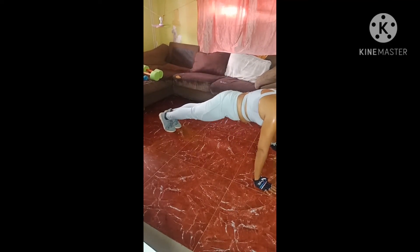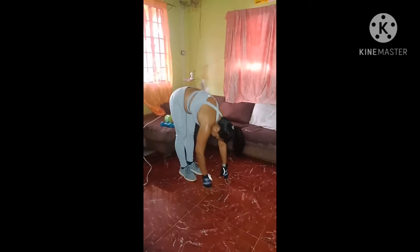Third set. Back to your plank, slow. Chaturanga, I'm with you. Roll those shoulders back, inhale, up dog, exhale, downward facing dog. Just one more. One more breath. Here we go. Back to a plank, slow. Chaturanga, roll those shoulders back. Inhale into your up dog, exhale, downward facing dog. And walk your hands into your feet. I know you felt those, especially in those triceps.